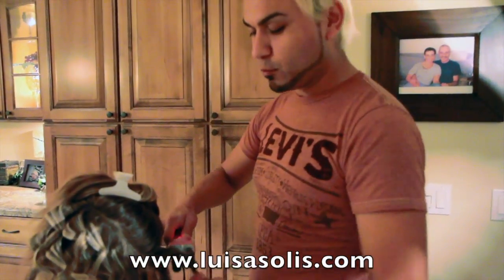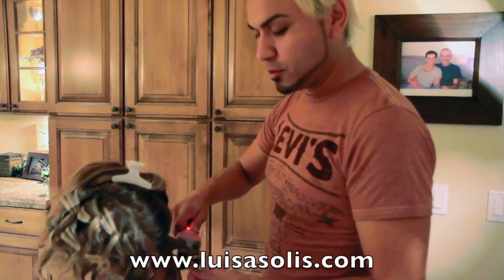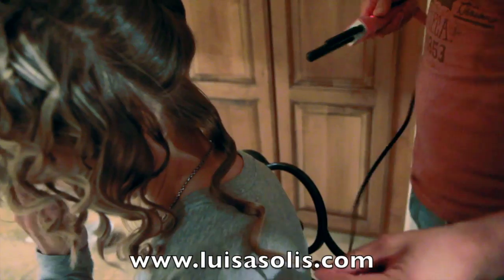This curling iron is not out yet — it comes out next year. It has a two-barrel design and goes up to about 600 degrees. You take the hair, twist it into a figure-eight almost like a tiny bow, leave it on for a couple of seconds, and let that heat go into every single strand of the hair. Let it go and it gives a nice beachy wave.